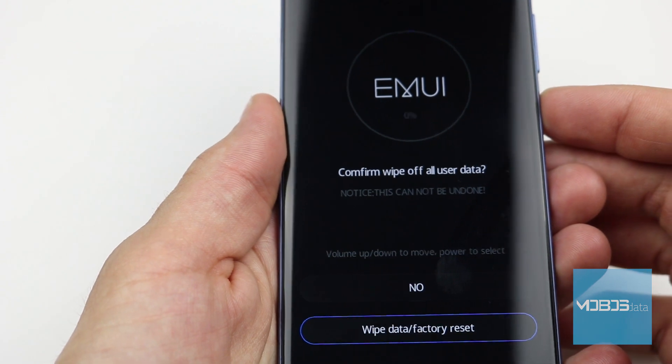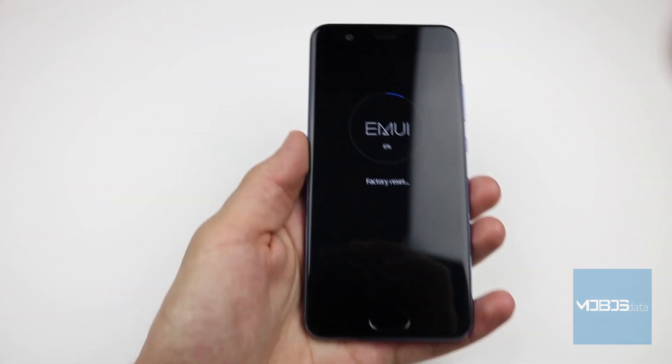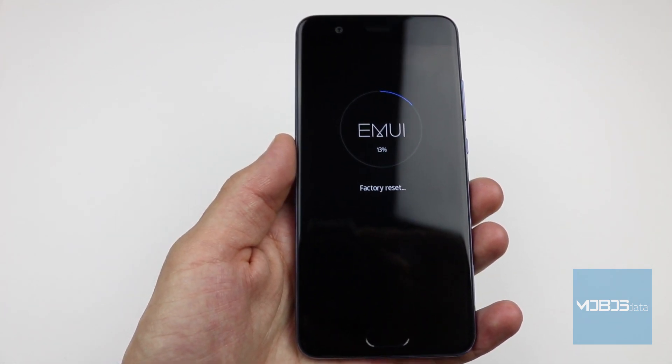Let's choose the wipe data factory reset. The device will now wipe the internal storage and bring us back to the recovery menu.